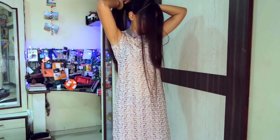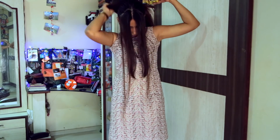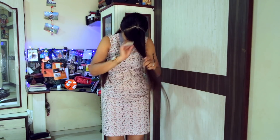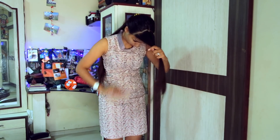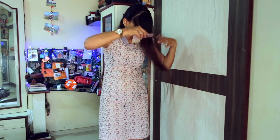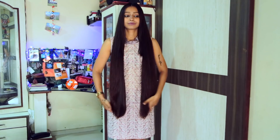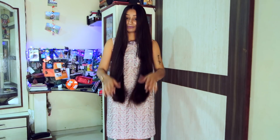Sorry guys, I forgot to start my record button and couldn't record the cutting of the front layer. It was so much fun doing them. I was just thinking like should I cut them short, and then I was like no, I should not, because it's my first time — I should maintain the length. Probably next time I can do whatever I want to do. But they look nice, right?